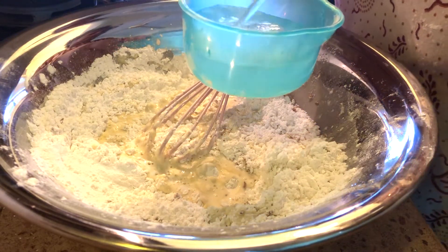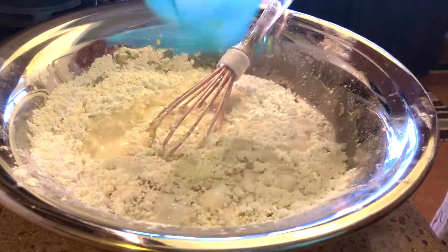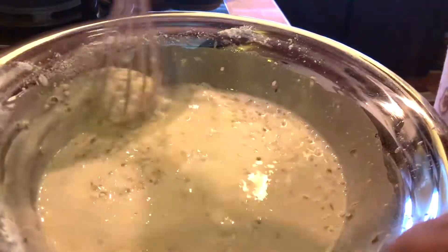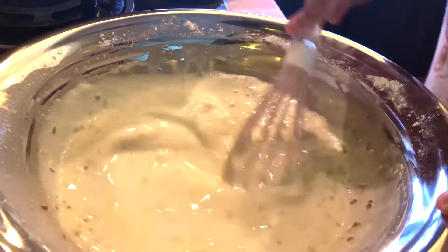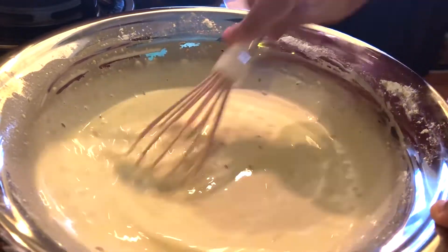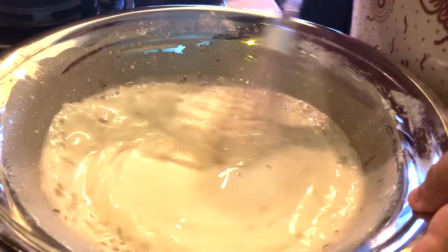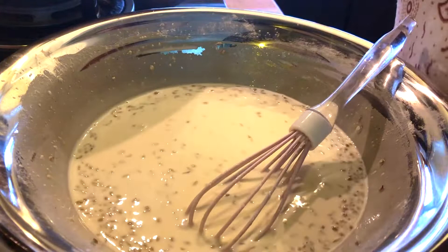Dua sudu sup santan pekat, then mix in the water gradually — don't add too much at once. The batter should be diluted but not too diluted. I'm adding about one cup of plain water and mixing it up. The yellow colour comes only from the egg. Then add the peanuts and ikan bilis directly into the batter. I've added about one fourth of a cup of water — taste it and the saltiness is just nice.